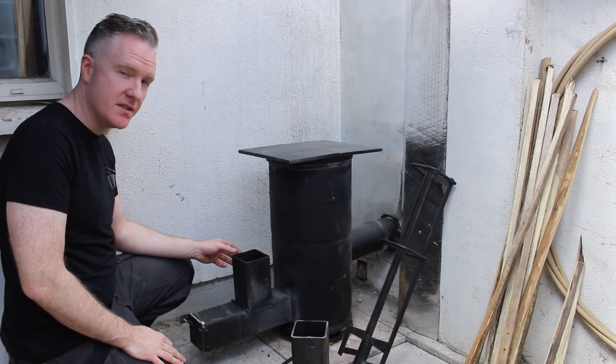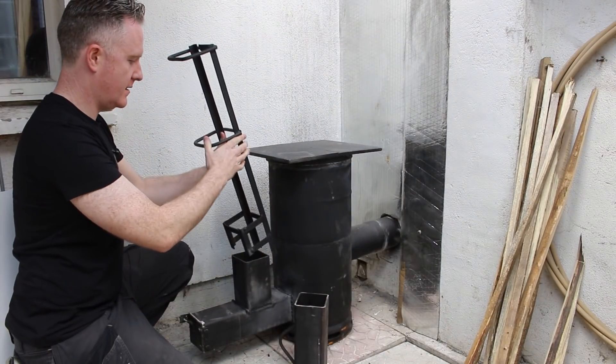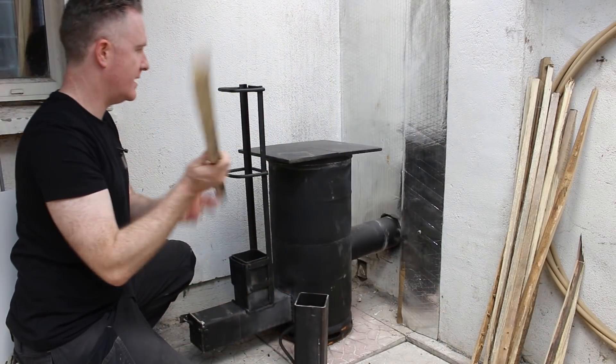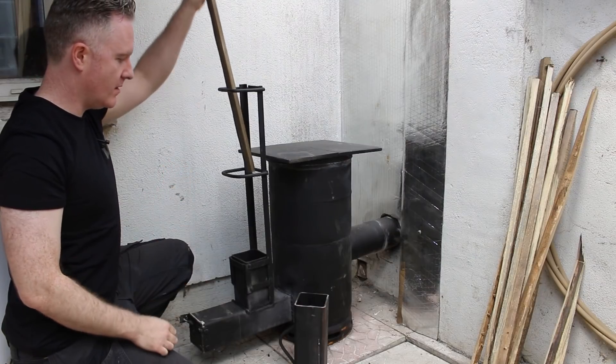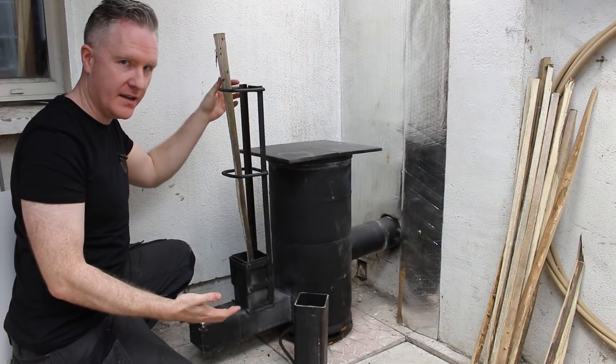I find having cut the feeder tube down like this, it lights very, very easily every time. Before I had a little bit of trouble getting it going. I also made this accessory for it, which fits on like this — it's for putting in longer sticks and it keeps them all perfectly upright when put in together, and they burn down and it feeds itself.